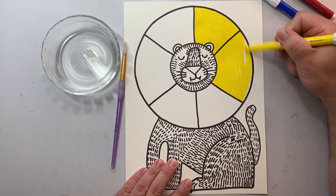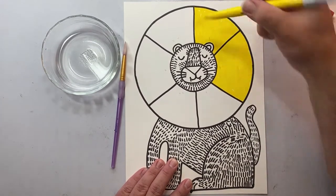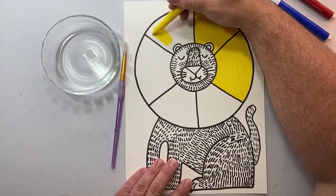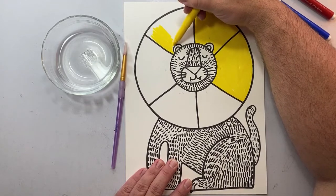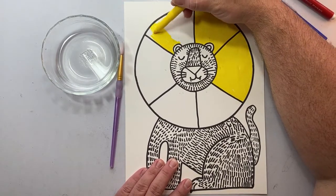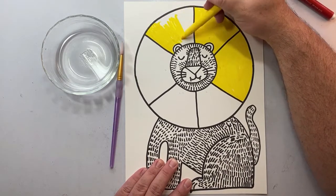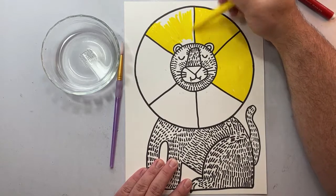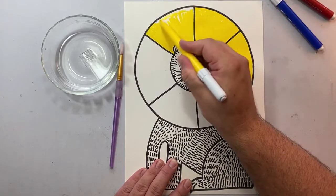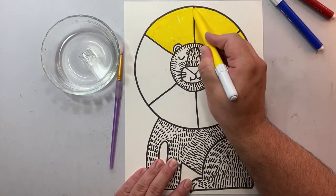Here is an artist tip with using markers. If you notice, I'm holding my marker and coloring on the side of the marker instead of using the tip. This will help our coloring go a little faster and make it look smoother and not filled with thin, thin lines. Try holding your marker at an angle when you color and see if you can feel the difference.